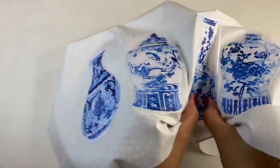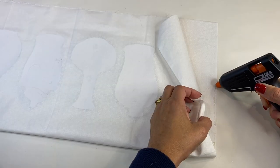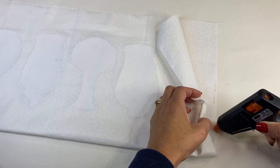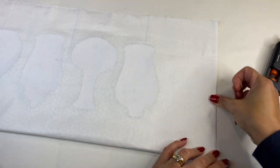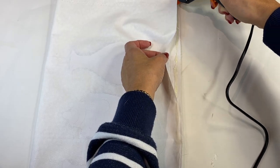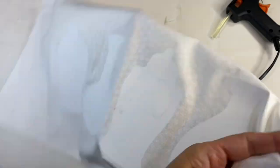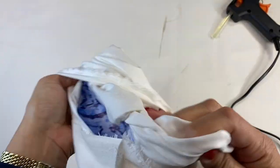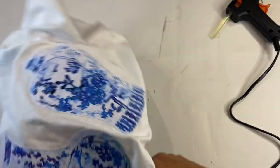Once the ginger jars were dry I then flipped my fabric inside out and using some hot glue just sealed the edges of this cushion cover together. Now you can sew this together if you're good with a machine or hand sew them together — this is seasonal decor for me so I just use some hot glue and it works perfectly fine. Once I had finished doing three sides of my cushion cover I flipped it back inside out again.